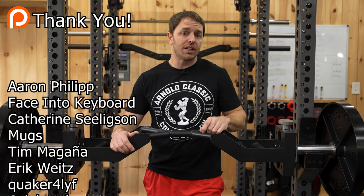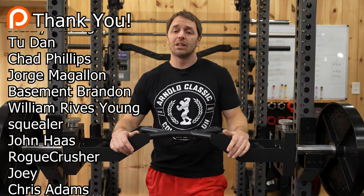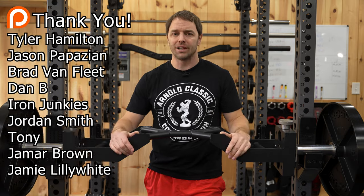If you enjoyed this video, check out our Camber Bar Showdown to see just how good I am at spending money. If you liked the video, give us a like, subscribe, and I'll see you next week. Thanks for watching.